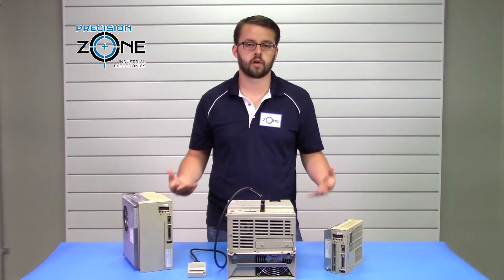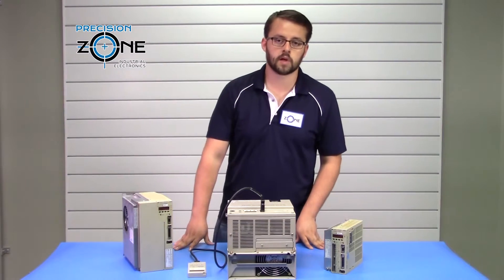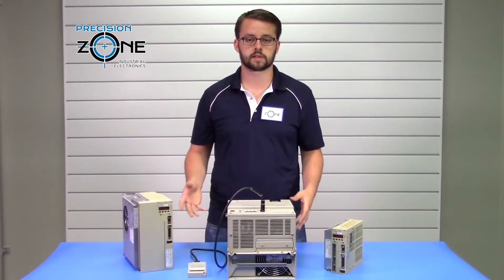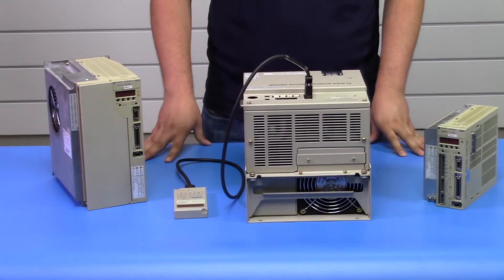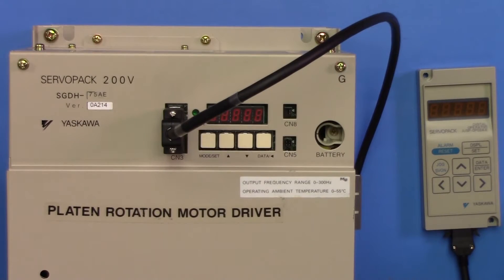These alarms can also be falsely triggered if you have a problem with your control circuitry. So if the problem doesn't match what the alarm description says, definitely get it evaluated more thoroughly.